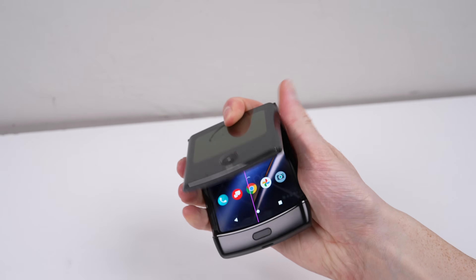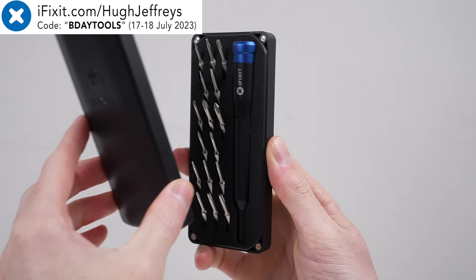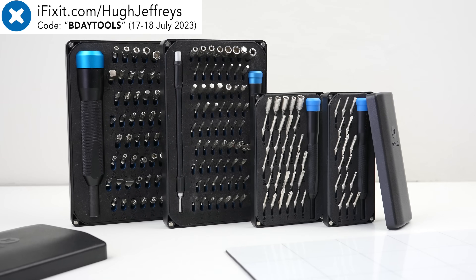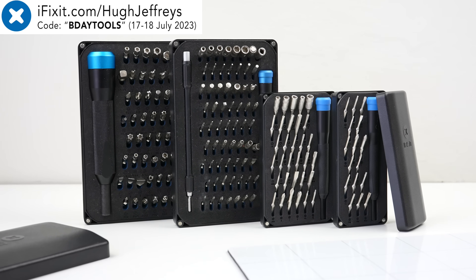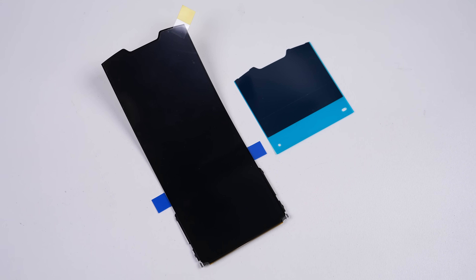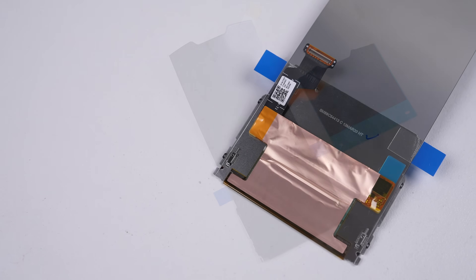To fix it, we're going to need help from this video's sponsor iFixit. To celebrate 20 years in business, iFixit is doing an anniversary flash sale — get a free Manao tool kit when you spend over $150 US dollars and use the code B-DayTools at checkout. iFixit also supplied the replacement genuine Motorola parts for this phone, including the new foldable screen and its matching adhesive.